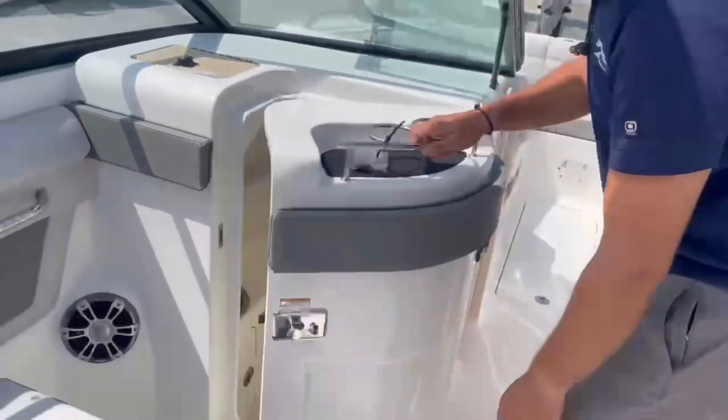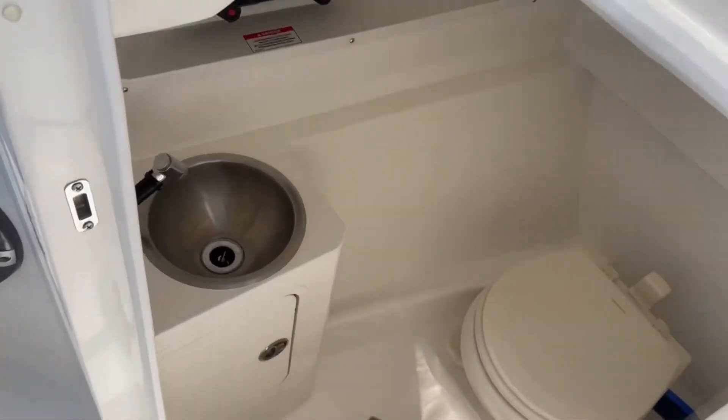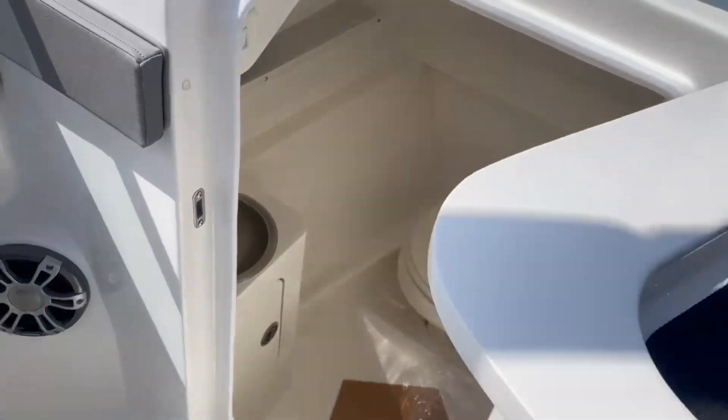Opening up the bathroom here, you can see we've got a nice toilet pump out, a fresh water sink inside, and a small window for ventilation.